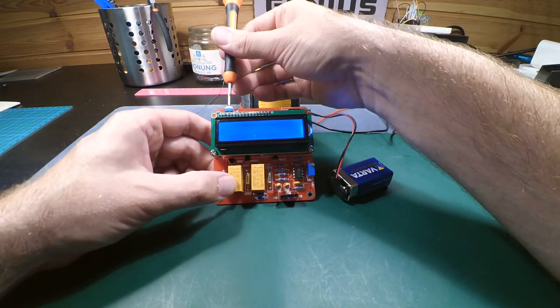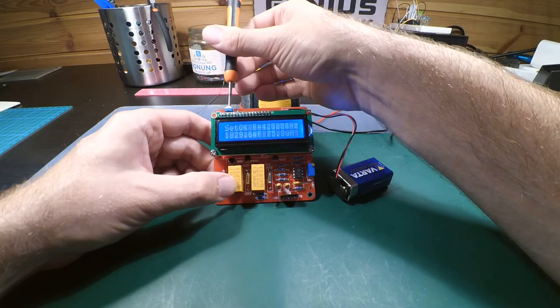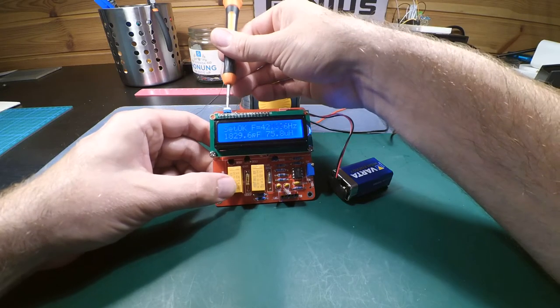Let's see if we can get something nice to look at — adjusting the contrast. A bit too much... and that's good.